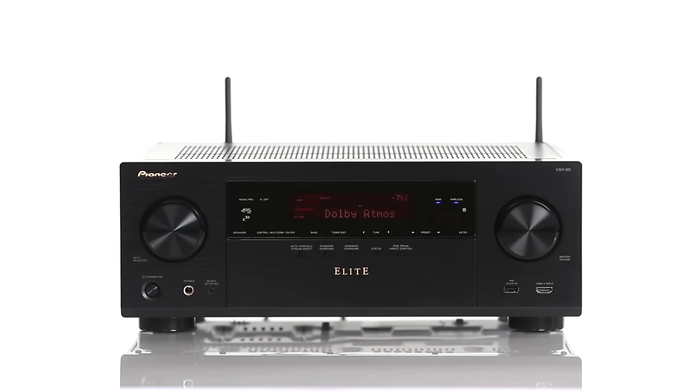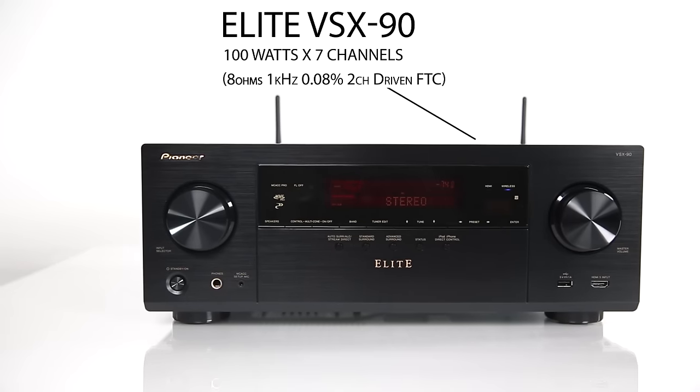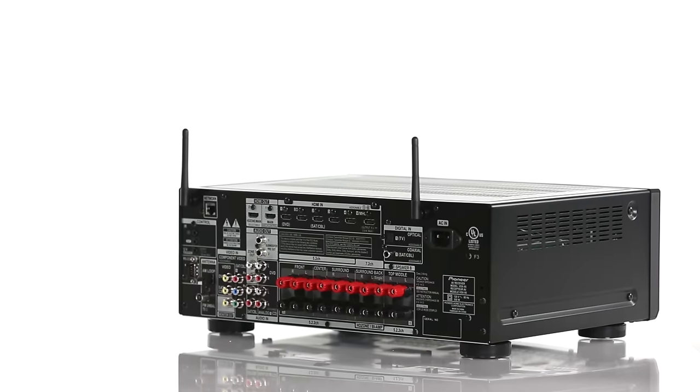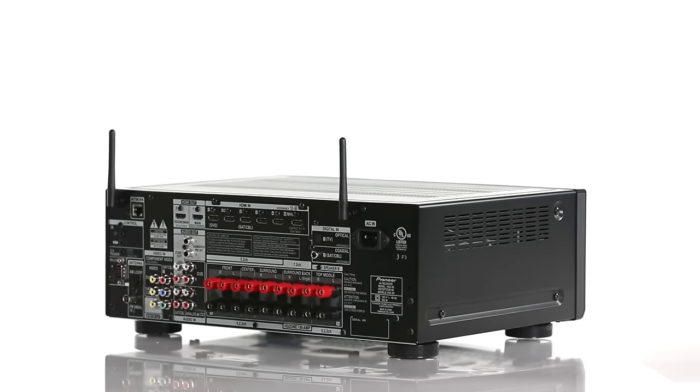The Elite VSX90 receiver is an audio video multi-room marvel. At 100 watts per 7 channels, the receiver has the power to get the most out of your home theater speaker system. Besides providing excellent audio and video reproduction for home theater, the VSX90 also has the capability to provide other rooms in the house with entertainment.